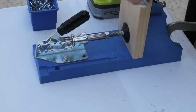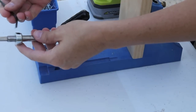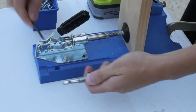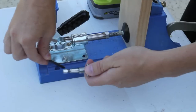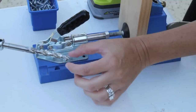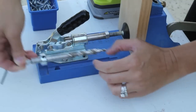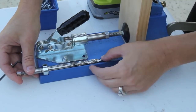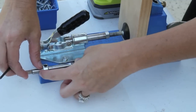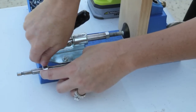Now the final measurement we need to make before we start drilling our pocket holes: with this drill bit, we're going to adjust the depth collar using our Allen wrench. You find your measurement for the thickness of your wood in one of these little dips. We want to stop at three-quarters of an inch on this part right here — there it is. Make sure your depth collar is right up against the base, tighten it, and we're ready to go.